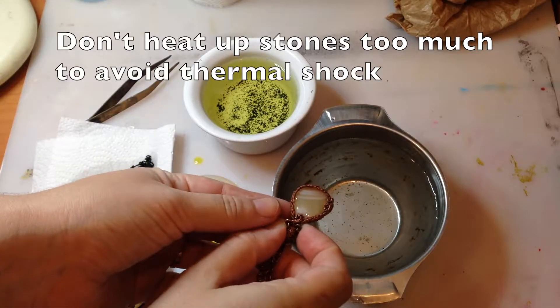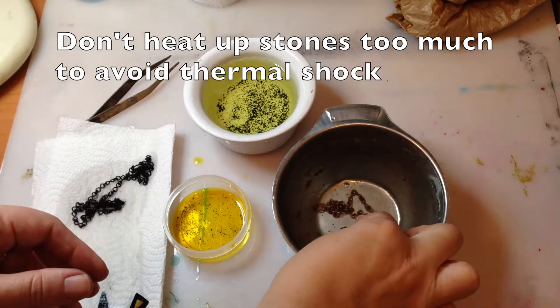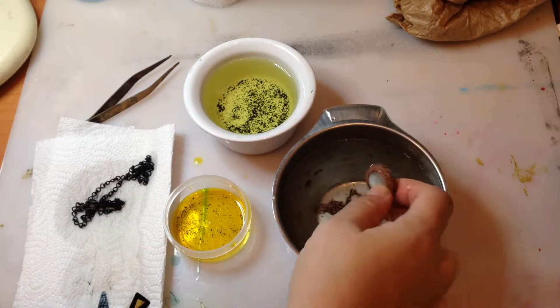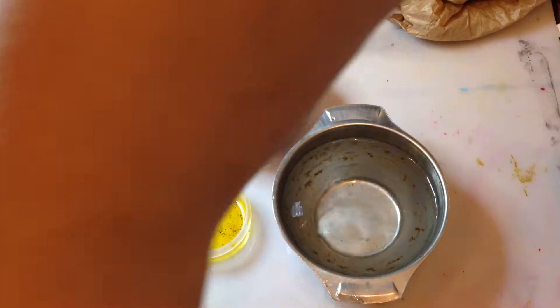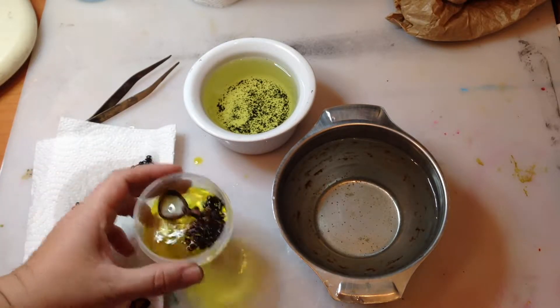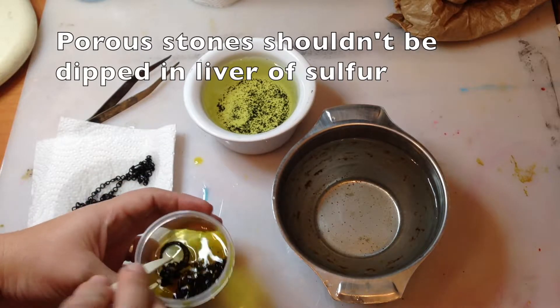I'm going to show you the process step by step here. So I have this pendant on a chain, and it's made out of copper, and I want to oxidize it. So I dip it into some warm water, not too hot, because I don't want the shock of the temperature change to break my stone, which can happen to fragile stones.